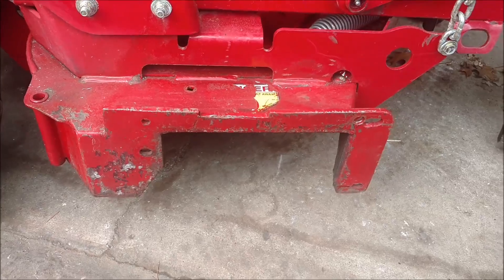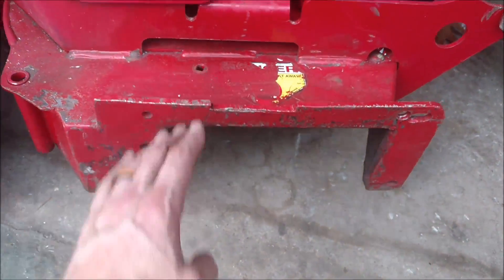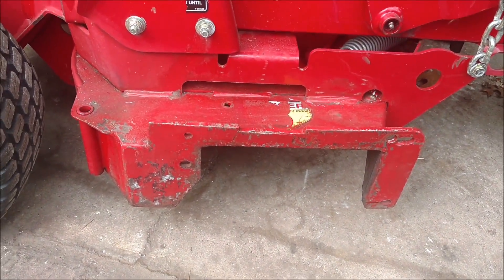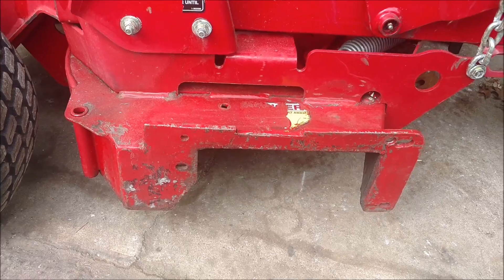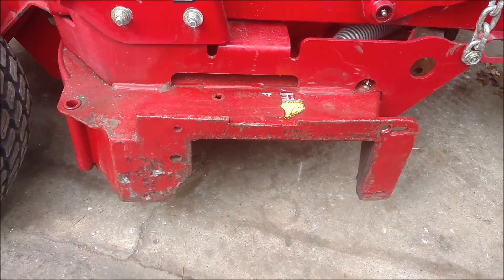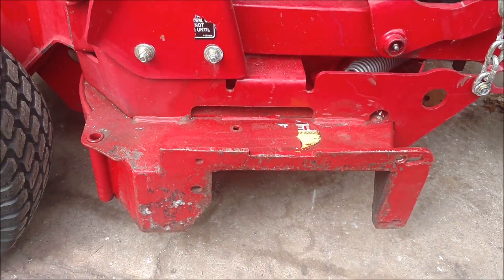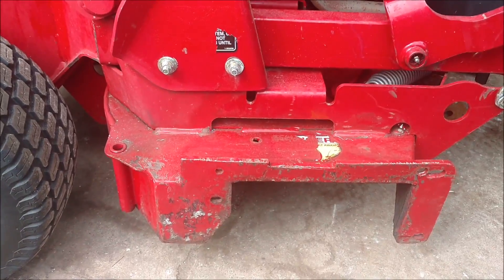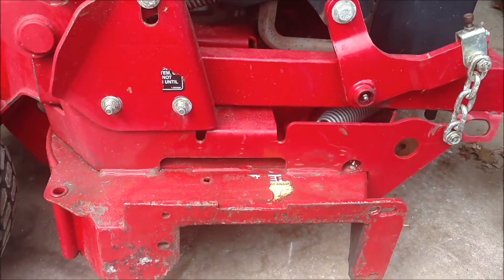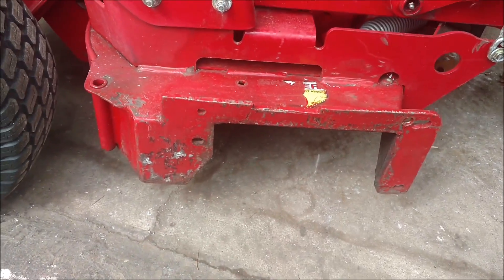That's why there are extra holes drilled in here for the piece to go through and the basket to hang on there. But I got rid of that bagger last year — I actually traded it to a buddy of mine for a four-wheeler because I never used it. Whenever I use this mower I just cut with it, I don't ever bag with this thing.